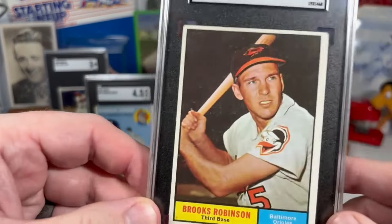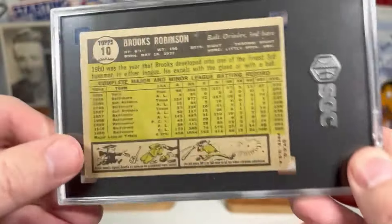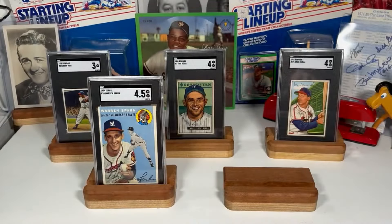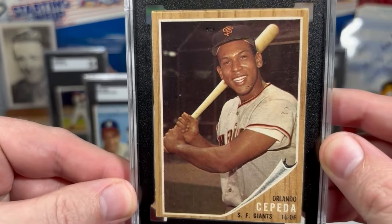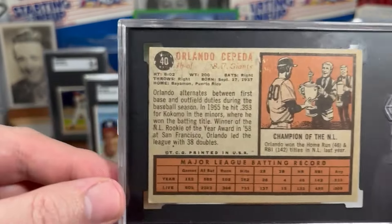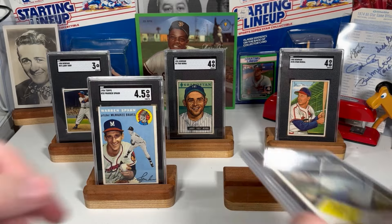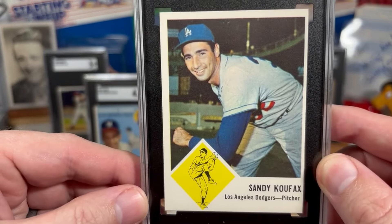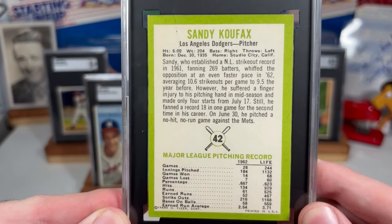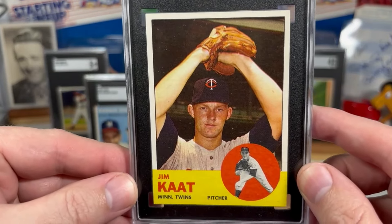1961, we've got Brooks Robinson — this is an opposite flip on this one. And 1962, Orlando Cepeda. And now we're moving to 1963 Fleer with a Sandy Koufax. And 1963 Topps again with a Jim Kaat.